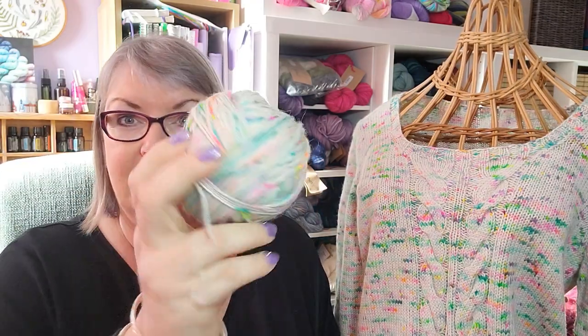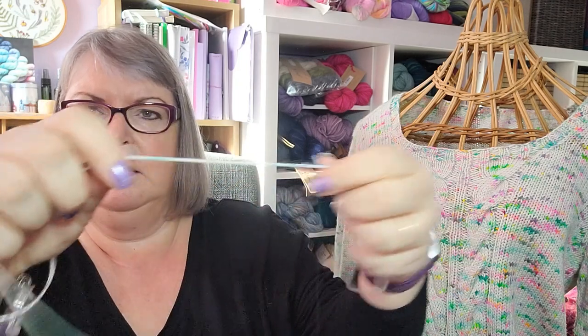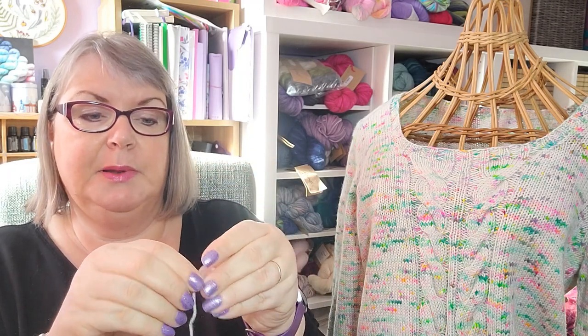This yarn is Blueface Leicester. Blueface Leicester is not quite as soft as Merino but it is the softest of the British sheep breeds. Most people consider it the softest here in the UK — not as silky as Merino but very soft to the touch. The yarn is really lovely to knit with; I have nearly a full skein left. It's a really nice bouncy, round yarn.